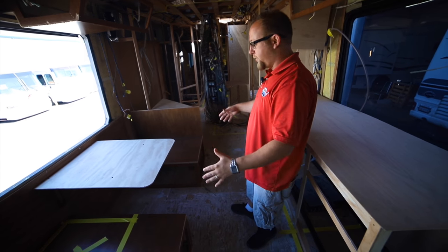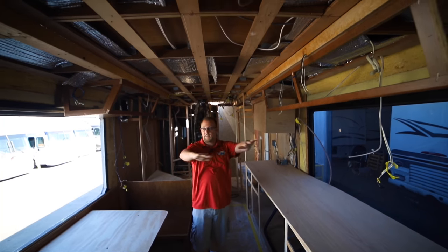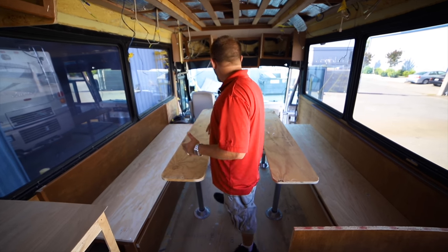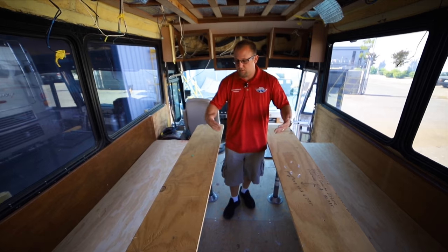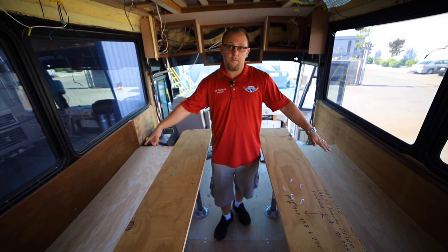Over here you're going to have a nice dinette booth that can convert into a bed with overhead storage and a nice clear view of all the windows. One of the challenges that made this project so unique is this customer wants to be able to eat, sleep, and sit six to ten people. Both of these are going to be nice long seating areas with tables to eat at, and both will convert into beds.